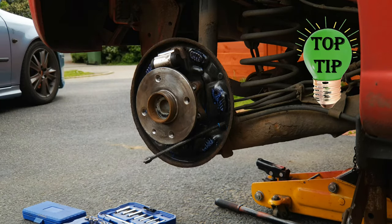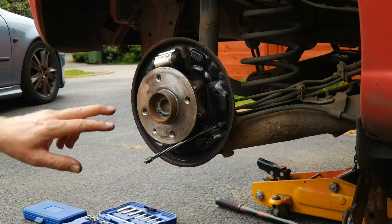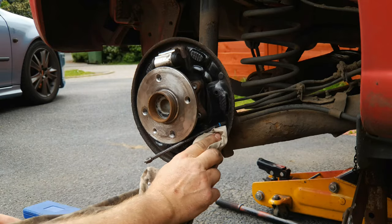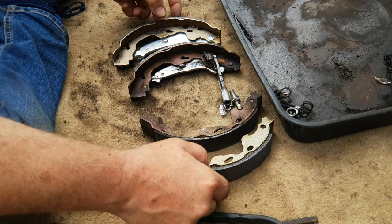Whilst you're cleaning out the threads for the wheel bolts, give your wheel bolts a clean too. Once the rust converter has done its job, use a rag with a little brake cleaner soaked on it just to get the last of any liquid off. We're now ready to start putting it back together.